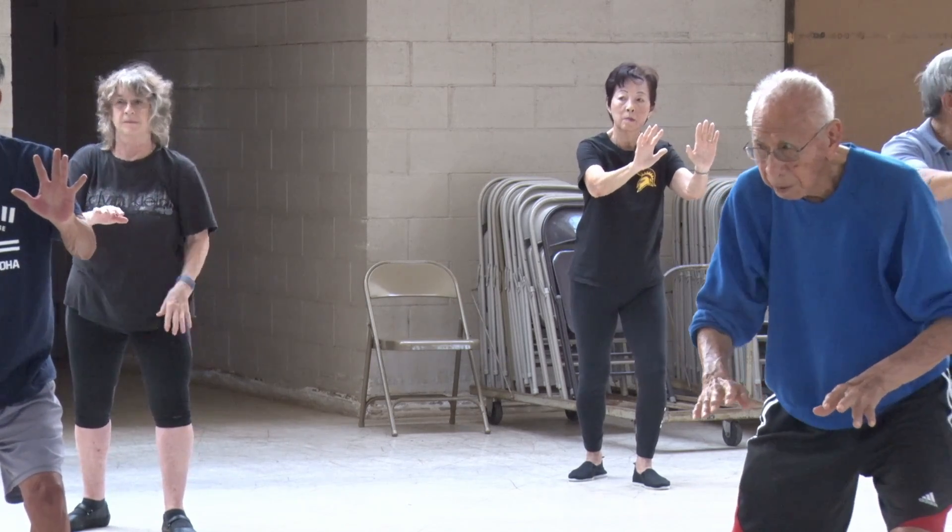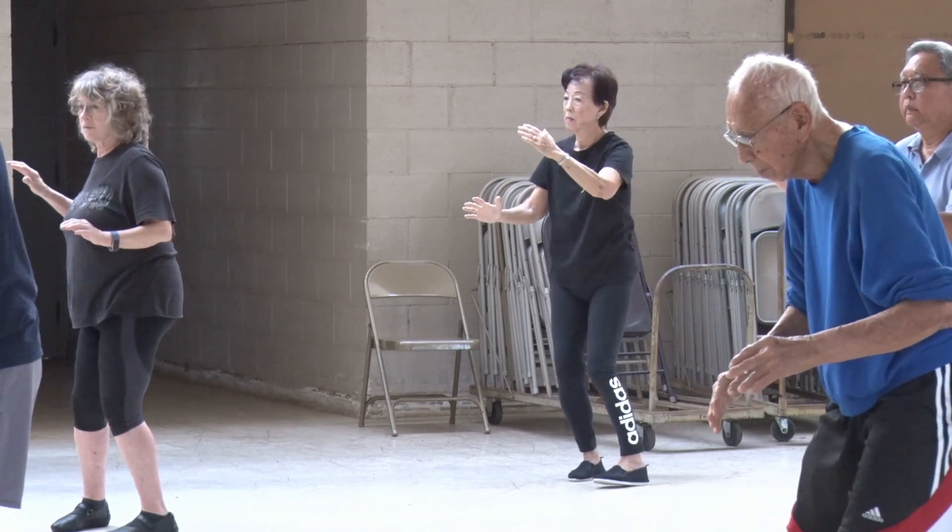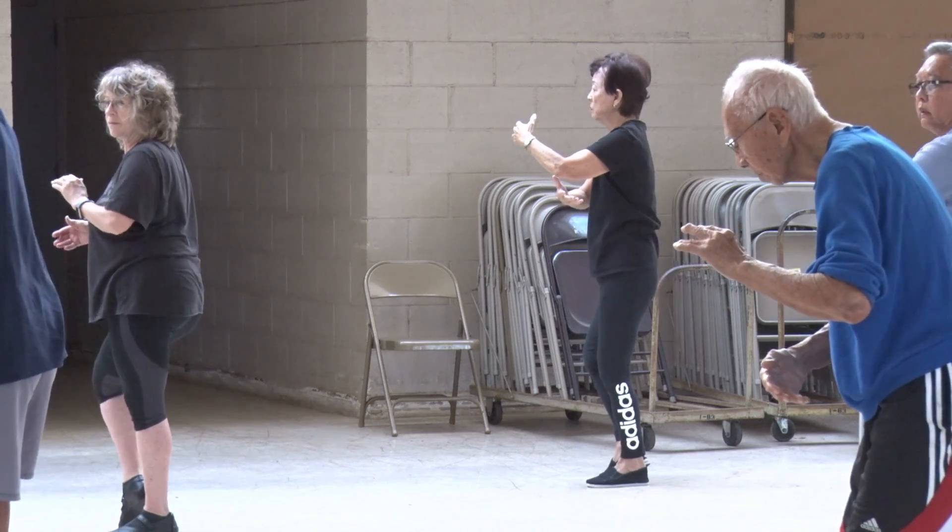Lunge forward. Sit back. Sit down. Twist step.